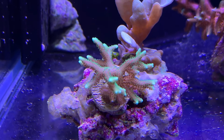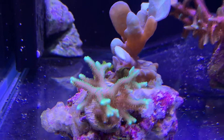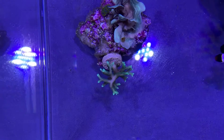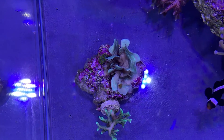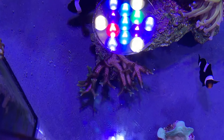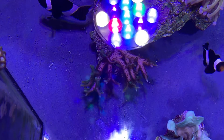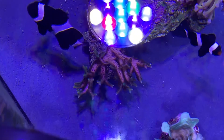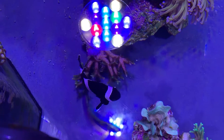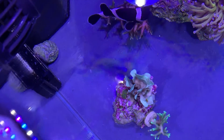Probably the fastest growing one in the tank is this little green bird's nest right in the front — it's really branchy, really green, and really happy in that position. Then there's the Pavona cactus, and then this other bird's nest which I think is pretty much the same as the one at the back.